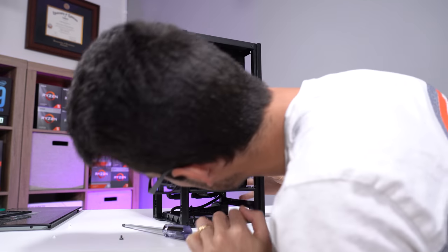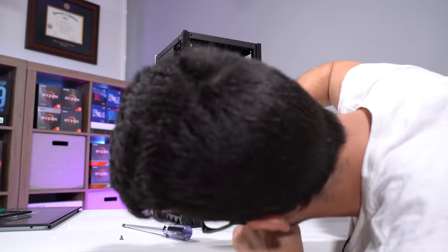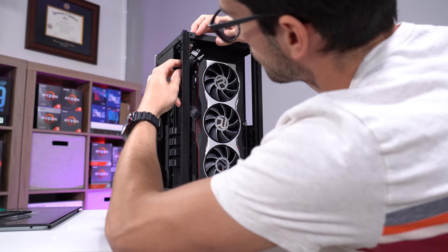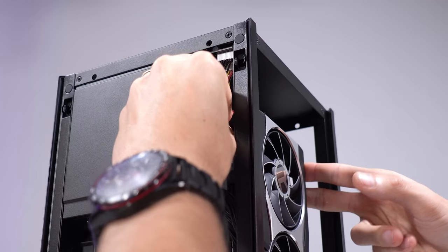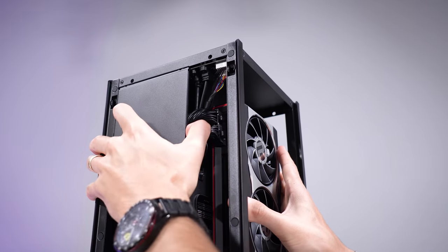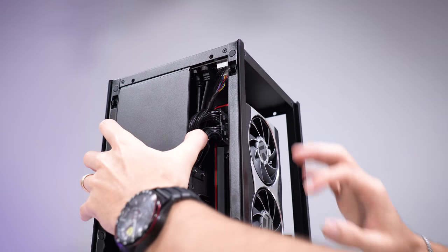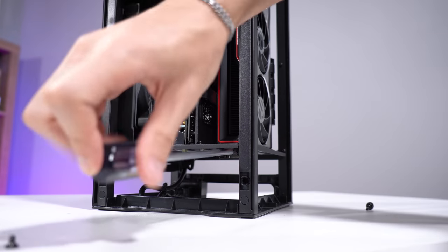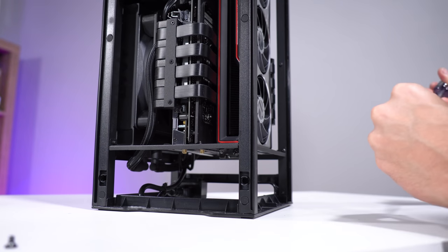We slot the card in — doesn't look like it's all the way in at first, but there we go. There are two PCIe 8-pin connectors to connect up top — we'll get those taken care of. Tuck the excess behind this little panel here, and we just need to screw the card into the case.